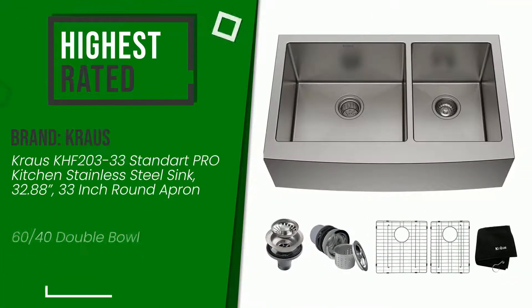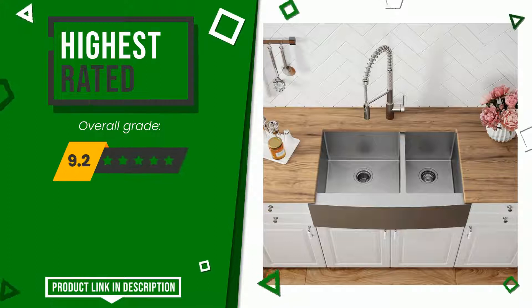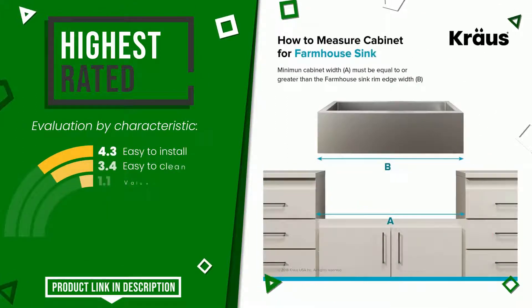The overall rating of this Krauss article is 9.2 out of 10. For this category, it currently turns out to be the highest rated with 17.08 overall ratings. Its merits are: Easy to install, Easy to clean, Value for money.